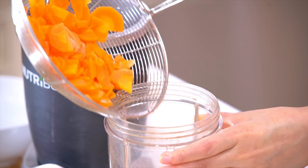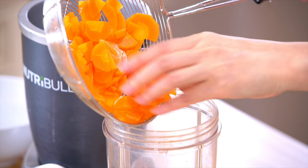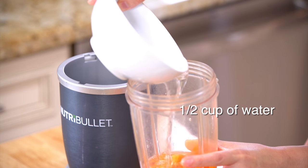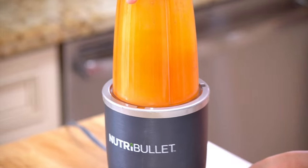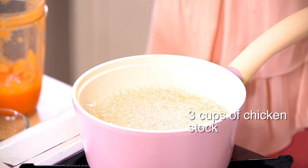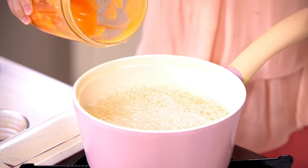Now in a juicer we're going to add the chopped carrots that we boiled, and then we're also going to add half a cup of water and juice it — or you can call it puree it — until it has a really smooth consistency. And now in this pot we're going to boil three cups of chicken stock and the carrot puree.